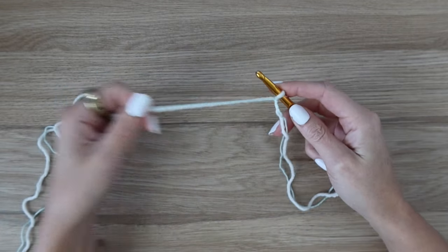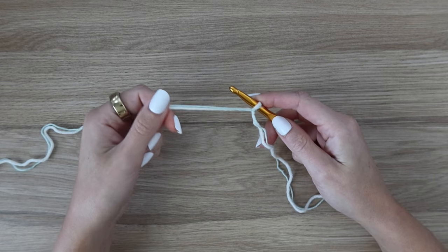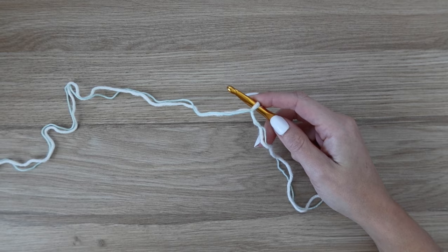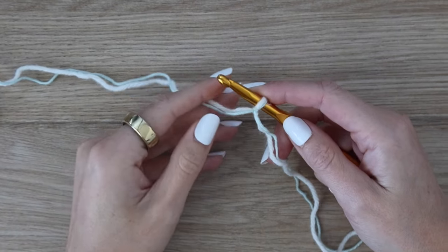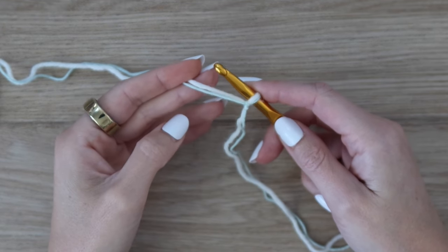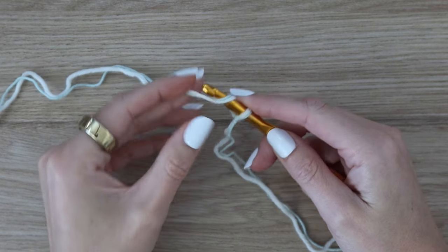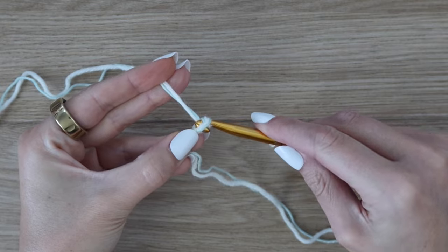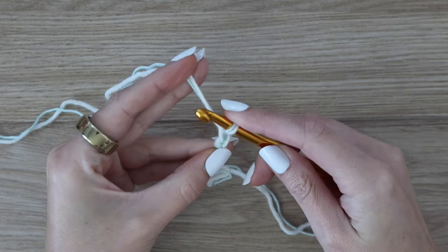We're going to be starting off with a series of foundation double crochet stitches. If you do not know how to do a foundation double crochet, you can always work up a starting chain instead — you would need a total of 126 chains, then work your first double crochet into the third chain from the hook and in each chain across. But I always recommend learning how to do the foundation double crochet instead, and I'm going to show you how to do that here.